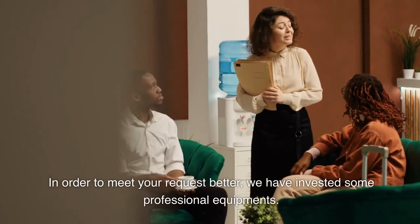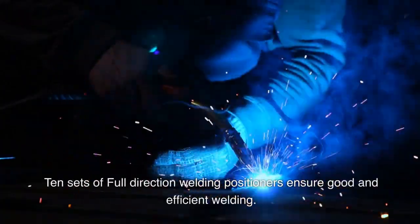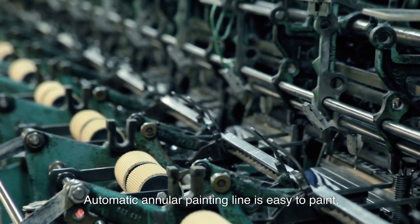In order to meet your request better, we have invested in some professional equipment. 10 sets of full-direction welding positioners ensure good and efficient welding. An automatic annular painting line makes painting easy.